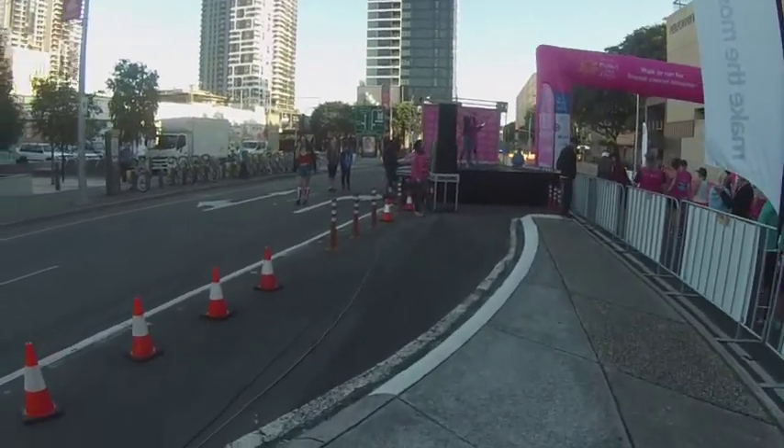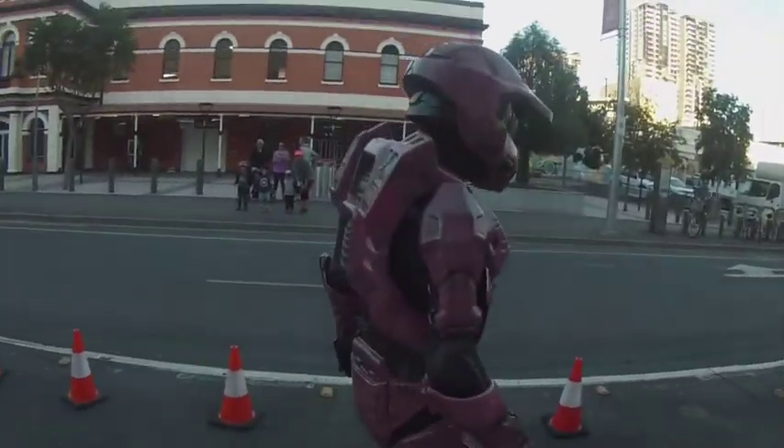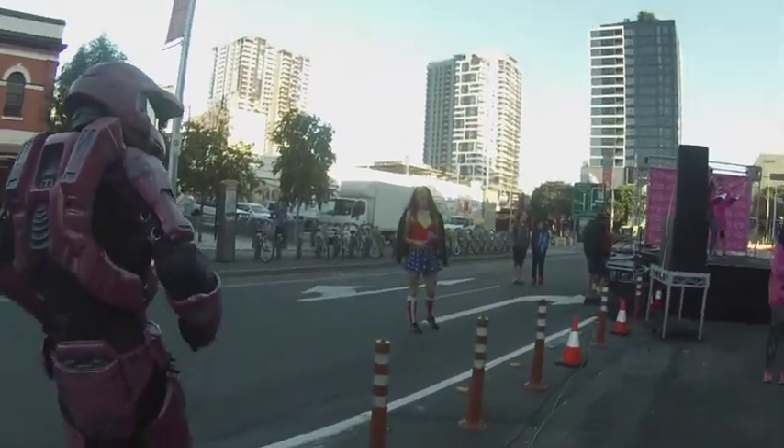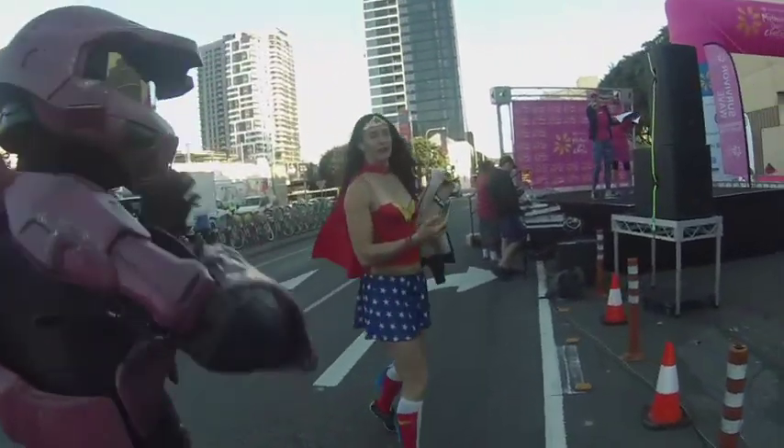Oh, here they are, our Stormtroopers — wondered where you guys were. That's okay, we're up here at 6 o'clock, you know. We're freezing waiting for Stormtroopers.